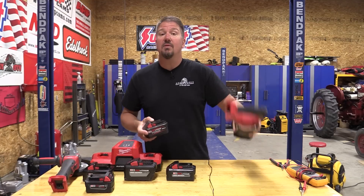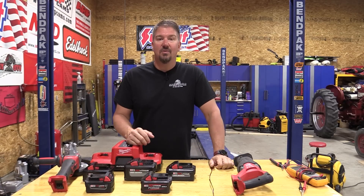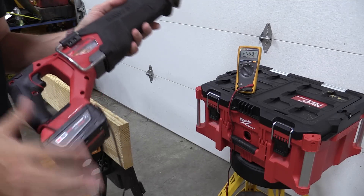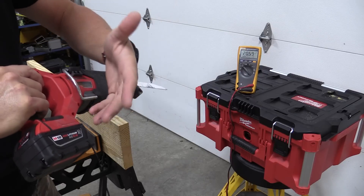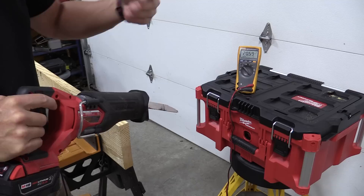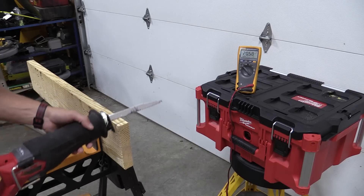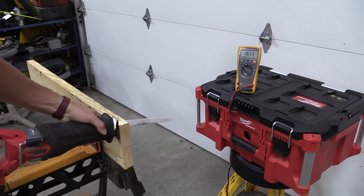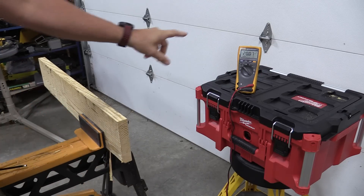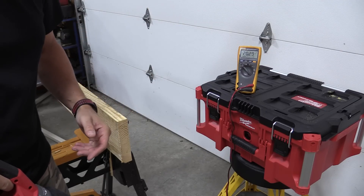We're going to be doing this with the Sawzall, putting a lot of pressure on it to get the tool to bog down quite a bit, and we'll see what battery can hold the highest voltage. So we have the new 5 amp hour XC battery on here. We are at 20.59 volts at a full charge. When we hit the trigger it goes down a little bit — 20.58. Making the cut, we saw 16.91 at the end with a push, and it basically stayed in that mid-17 area.